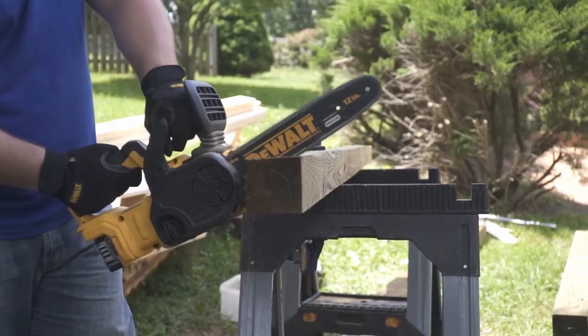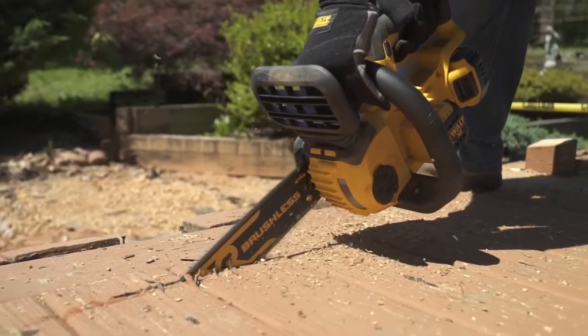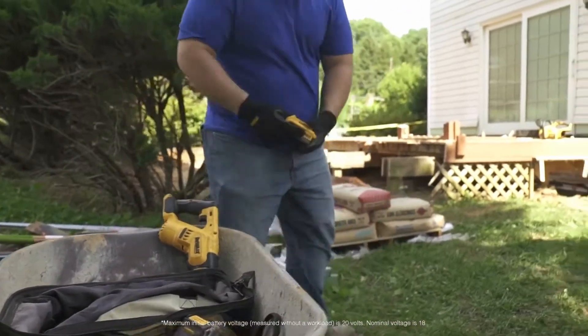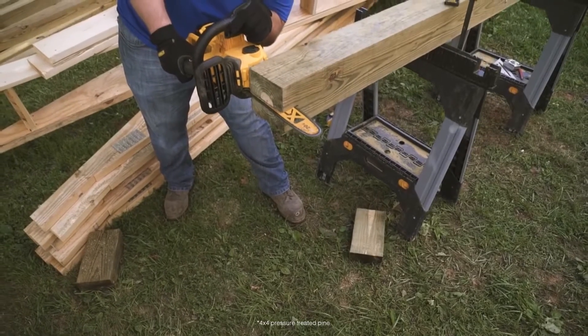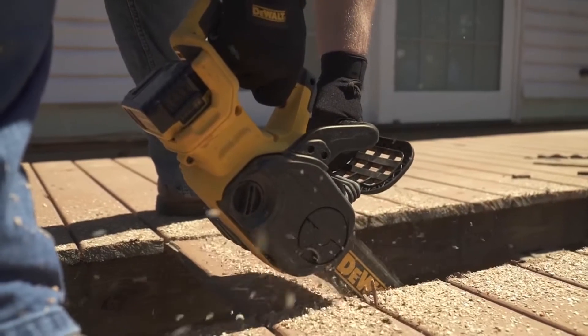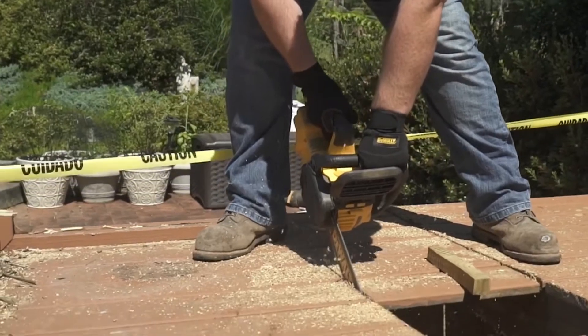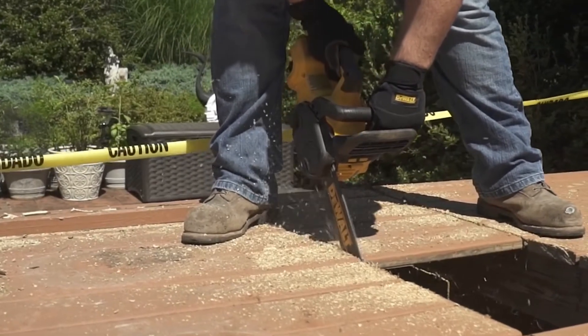The DeWalt 20 Volt Max chainsaw has a brushless motor delivering powerful performance. The 20 Volt Max 5 amp-hour battery delivers extended run time of up to 90 cuts per charge on a 4x4. The chainsaw is compact and lightweight, with a 12-inch bar and chain for ease of use and handling in smaller cutting applications.